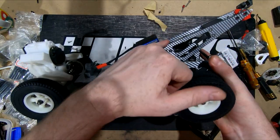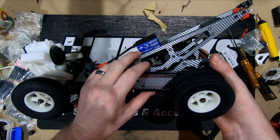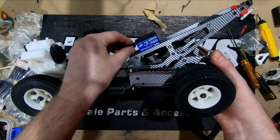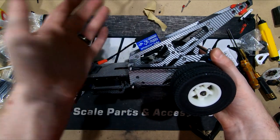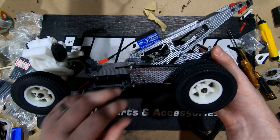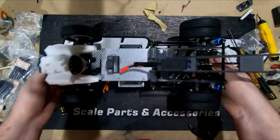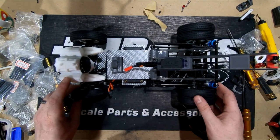A few people have been asking if we're going to black out the servo, but for me it doesn't really worry me. I like trying to keep everything looking like what it is — yes, this is a servo on a tow truck. You don't hide all the mechanical stuff. We want to keep most of this as raw and as open as we can. Keep a look out for the next video — until then, have a good one.